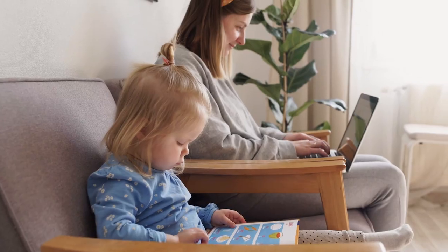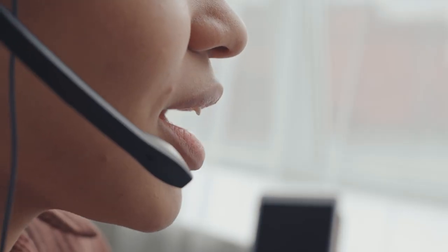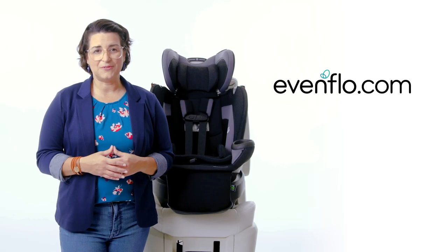Now you're ready to ride. If you need further assistance, please call ParentLink Customer Service for real-time chat support and free live video installation service. Look for ParentLink at Evenflow.com.